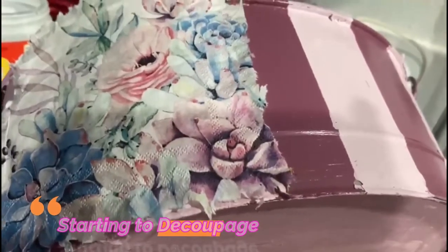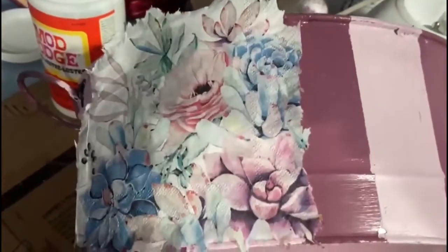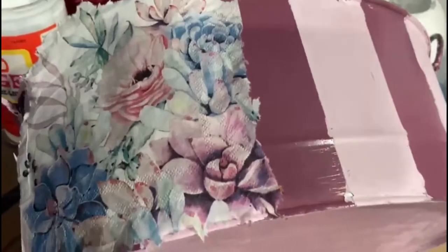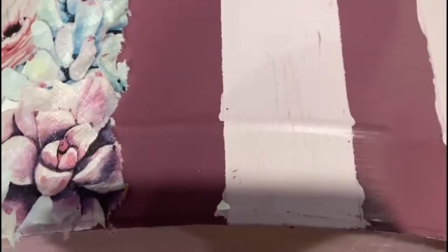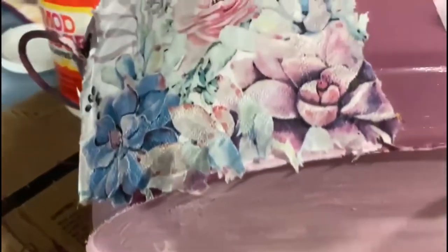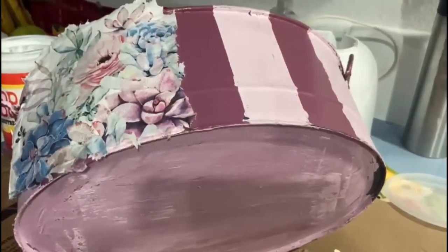I'm starting to decoupage the napkin on the tin tub. I have another similar piece ready for the other side of the tub. I need to figure out how to place this second napkin — whether on the same side or the other side — and position it first just to make sure it will look nice.